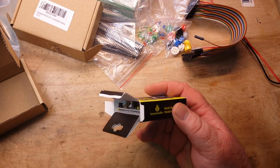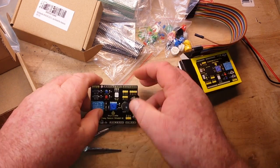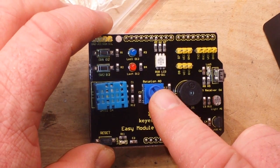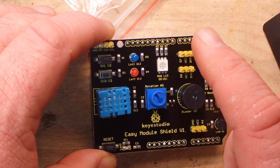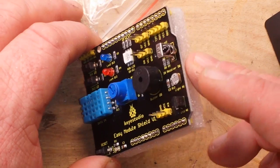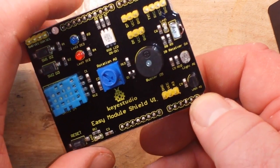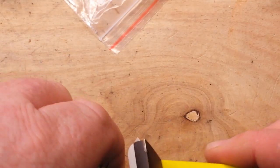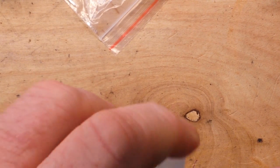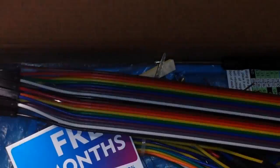Key Studio does make some really nice stuff and they pack it very well in the boxes. On this particular shield we've got a potentiometer, DHT11 temperature/humidity sensor, a couple of switches, different color LEDs, RGB LED, infrared receiver, and an LM35. Yeah, we've got some fun with that — I can feel the Arduino projects coming now.